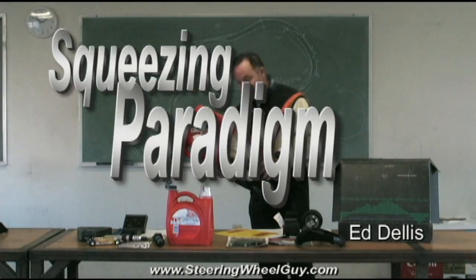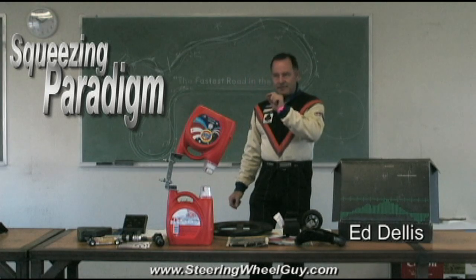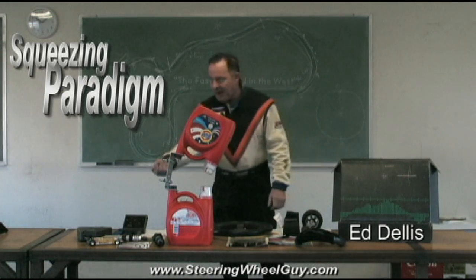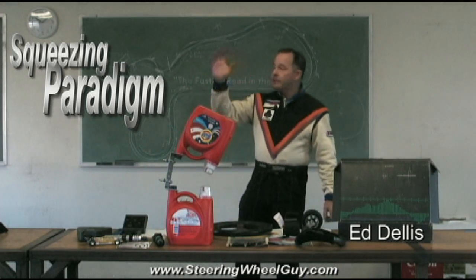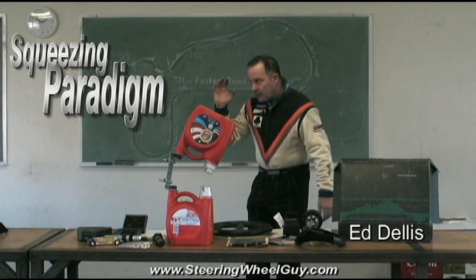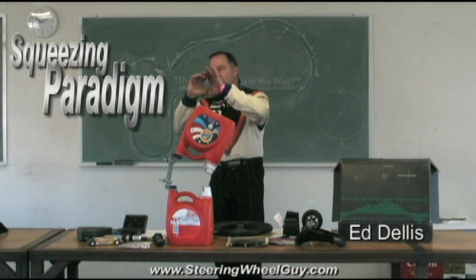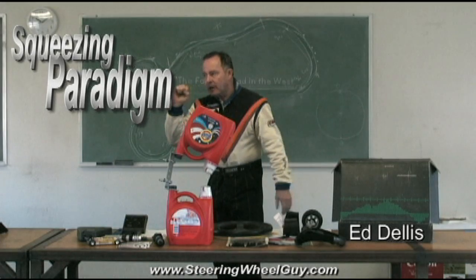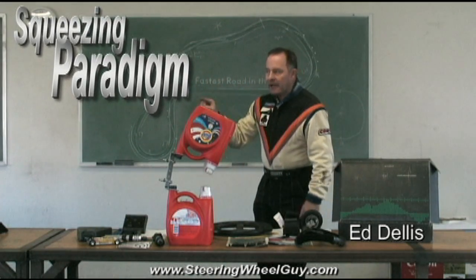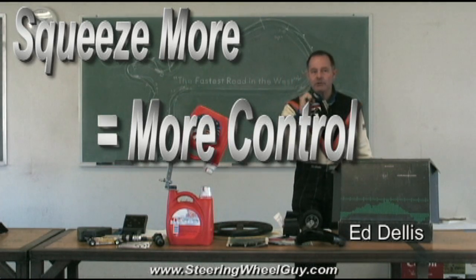And it has to do with what's called a paradigm, and it happens since birth. Since the moment you came out of the womb, Mama came up and put a bottle in your mouth, she puts your hand on it, you grab it, and it falls out. Mama then picks up the bottle, puts it back in your mouth, and closes your fingers on it tighter. So ever since birth, you are trained to relate increased grip tension with more control.